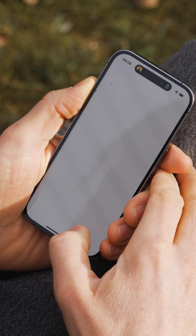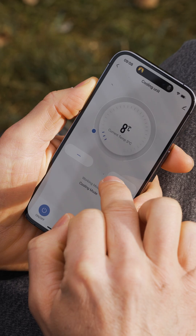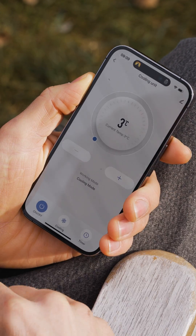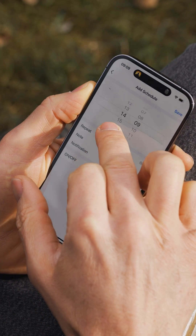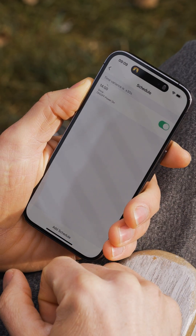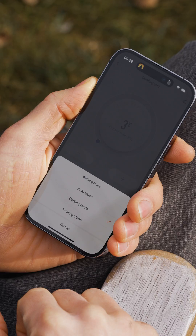Congratulations, you have connected your IceTub's freezer. You can control the temperature from 3 to 28 degrees Celsius, but there is an upgrade that gives you 38 degrees Celsius warmth mode. You can also schedule your freezer's on and off time, so you can enjoy the ice bath whenever you are ready. Enjoy your plunge with IceTubs.